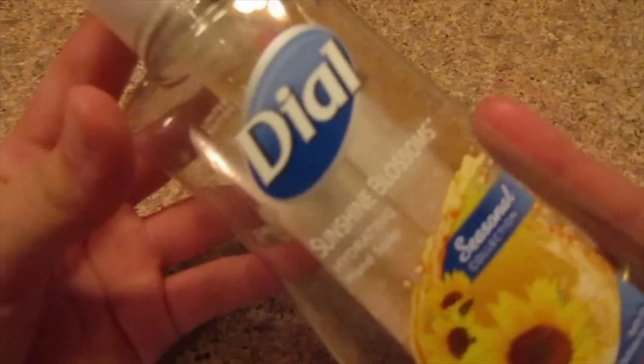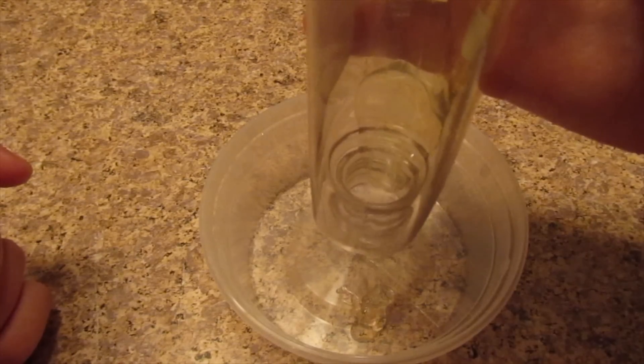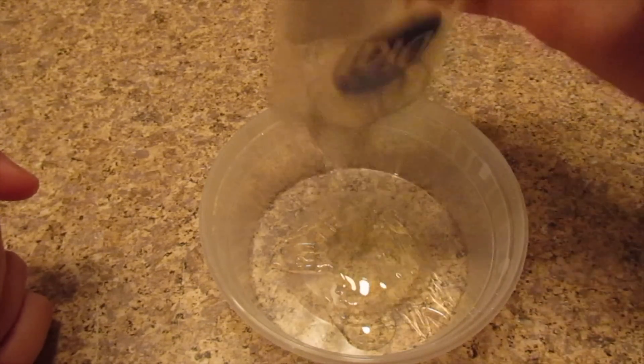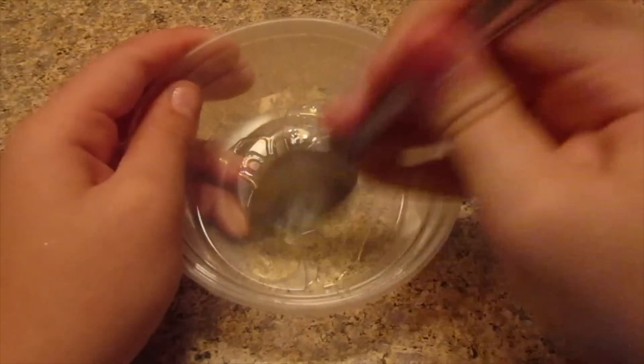The last one ingredient no glue slime recipe is hand soap slime. You'll need hand soap — I'm using Dial — a bowl, and a mixing tool. I'm going to uncap the soap to get it out faster. There's always a little bit of soap left in these containers. I got enough in the bowl now, and I'm mixing it around. Now I'm putting it in the refrigerator for about 10 minutes.